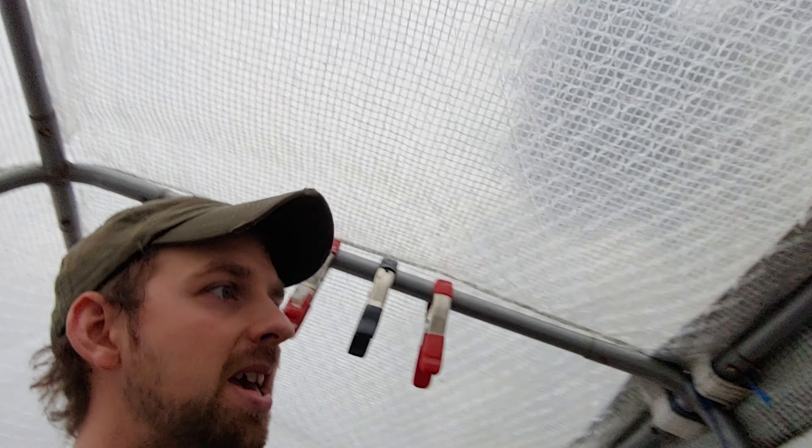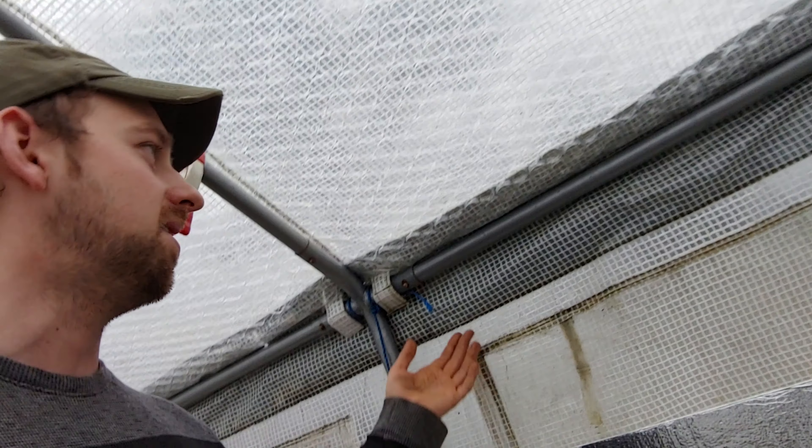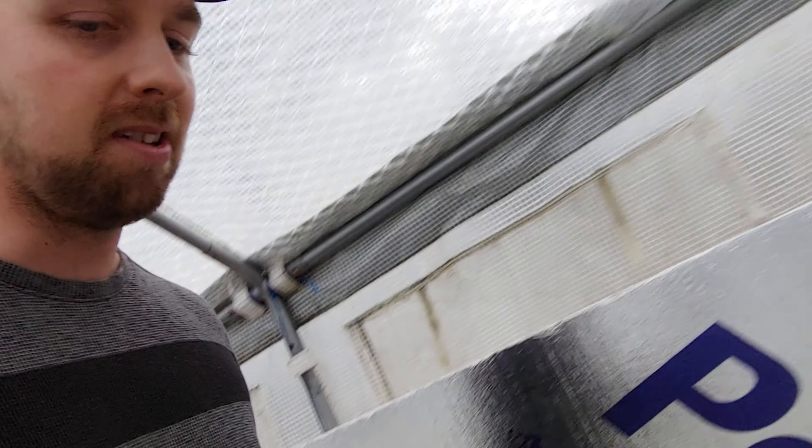Maybe I'll throw some on this wall too, even though it has the leaves behind it — maybe just insulate it again. It has the polyvore board as well, so triple up on this side and get some nice insulation in here.